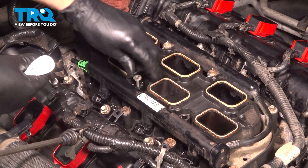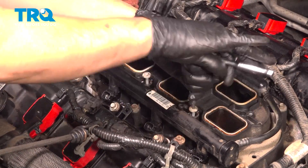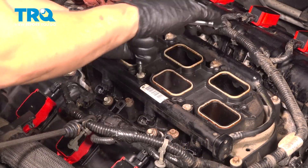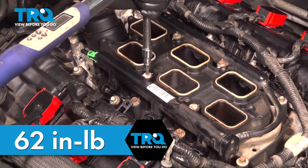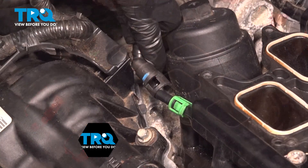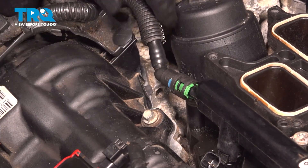Now put these bolts back in. They are coarse-threaded bolts that screw into the plastic of the intake, so make sure you match up the threads. When you don't, it will actually cut new threads, but that makes the existing threads weaker. The torque for them is 62 inch-pounds — it's a very low torque. If you don't have anything that will go that low, just make them nice and snug by hand. Grab your fuel rail feed line, slide it back on, and make sure it clicks. That's connected.